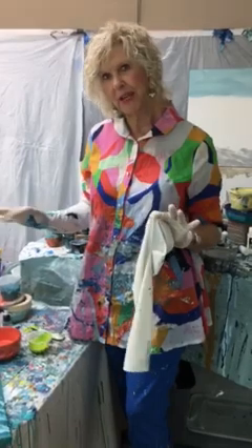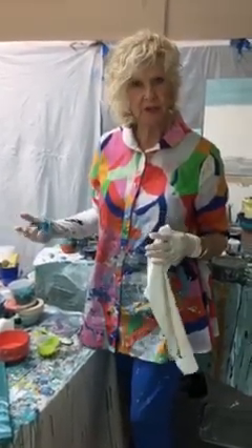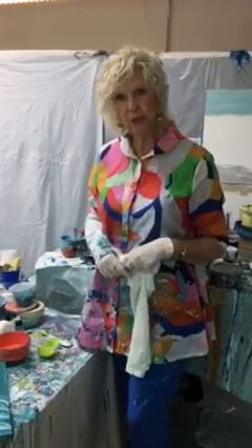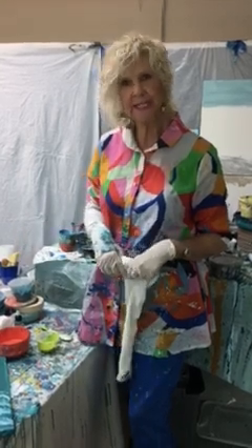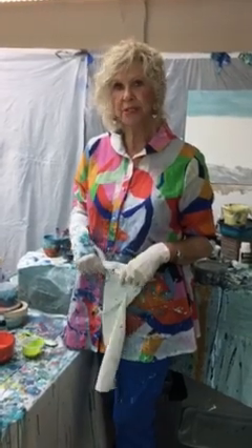Hi, I'm in my little painting area today where I do some things off-site, my messier things, and I just thought I would share with you how to do a little piece of coral in a seascape today. I know I have some artists that follow me and this might be of interest.